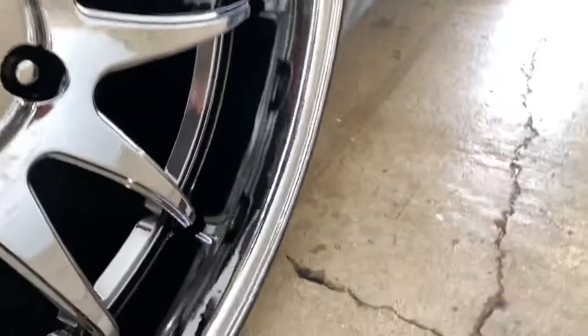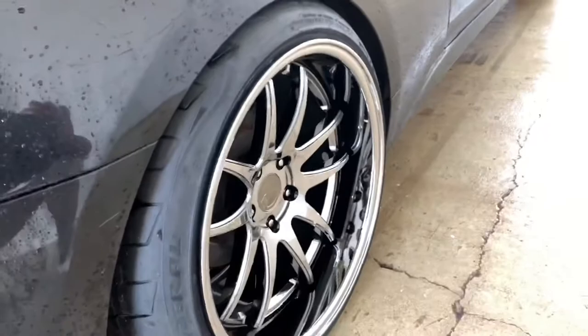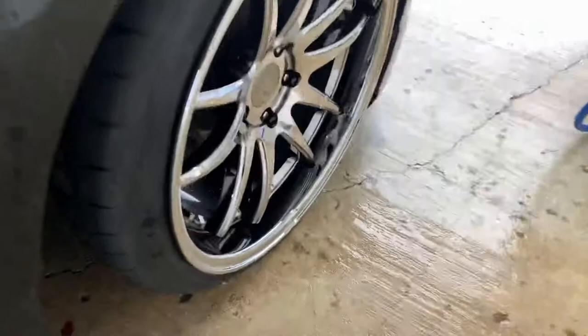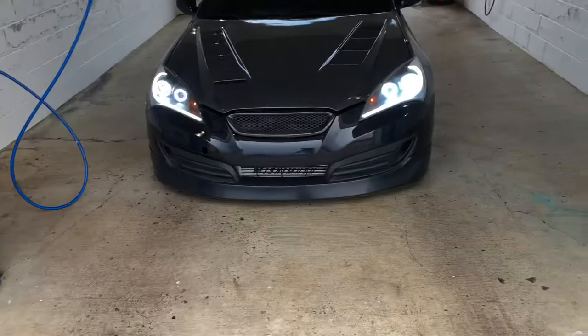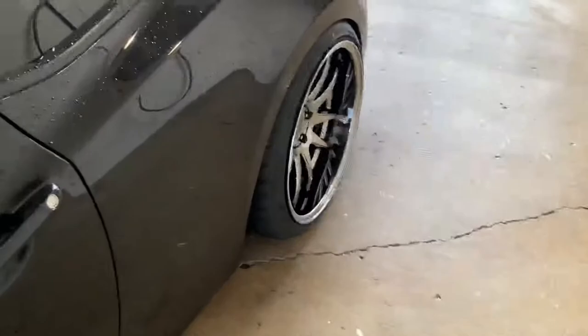Nice and clean and ceramic coated. If you guys are wondering, it's the space black Odhan DS02's, plus 15 offset — that's why it pokes like that. I'm gonna tuck it; I might put some camber arms to tuck it more. Let's check the front — the front's out, clean, nice and clean and ceramic coated. She is looking clean — well, the wheels are clean. Left side looking nice and clean.